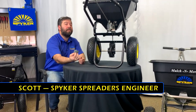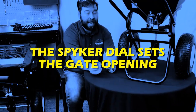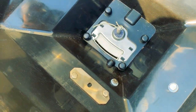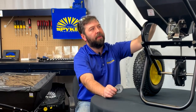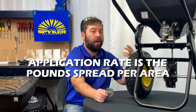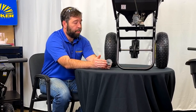Hi, my name is Scott with Spyker Spreaders and today we're going to be talking about the Spyker dial. What the dial does is precisely control the amount the gate inside the hopper opens. The gate opening of the hopper will set your application rate — that is the pounds of material you spread per acre or per a thousand square feet. You can use the Spyker dial to control that opening.